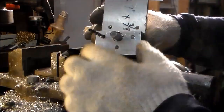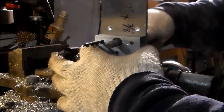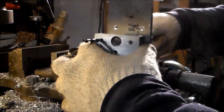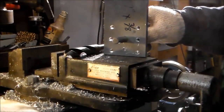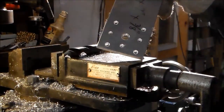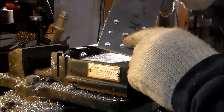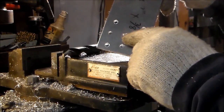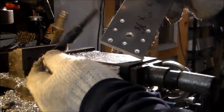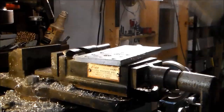Now that those three holes are transferred to the motor plate, the center hole here is where the shaft's going to go through for the stepper. And this has to be able to clear the jam that goes on our ball screws. So I'll go ahead and bore this center hole out to three-quarters of an inch, just for clearance sake.